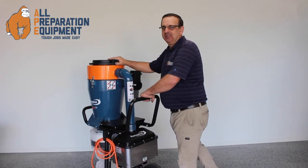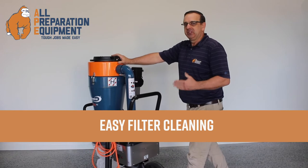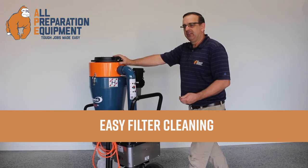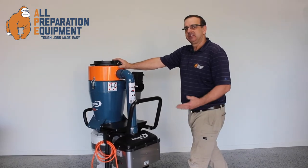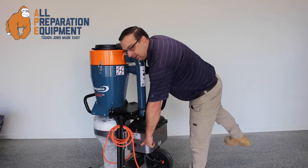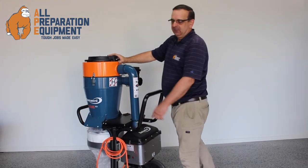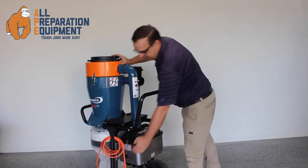Now we're going to go through the cleaning function to maintain your filters and give them maximum life, and of course give maximum efficiency. It's advised that you do this approximately every half hour. There is also a visual indicator light to indicate when the filters are in fact getting clogged. So turn the machine on.